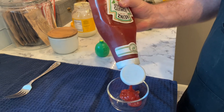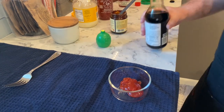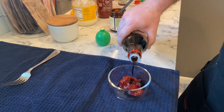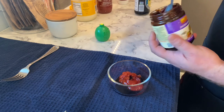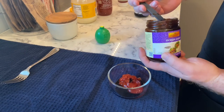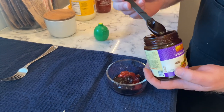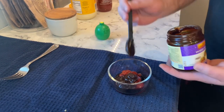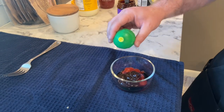For the ketchup, we got some Heinz — gonna do about a quarter cup of that. Then a tablespoon of soy sauce, tablespoon of hoisin sauce, a teaspoon — adding a little bit — and then half a tablespoon of lime juice.